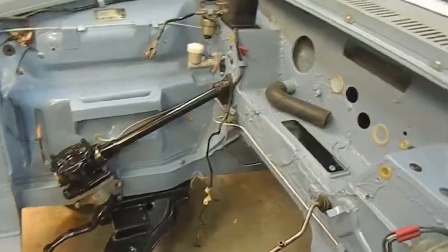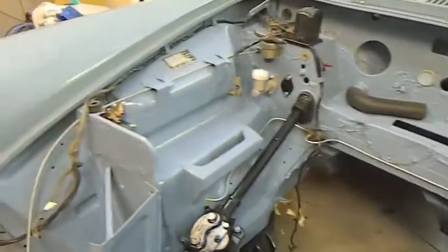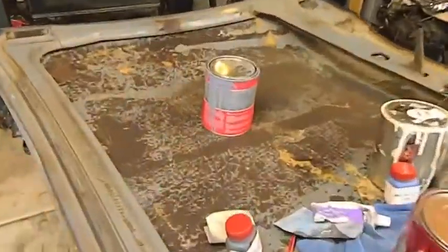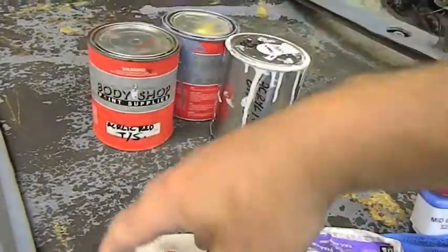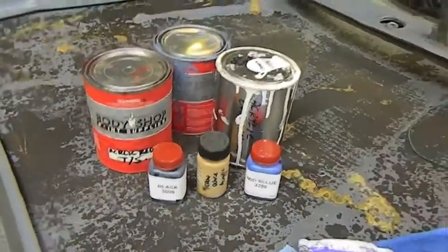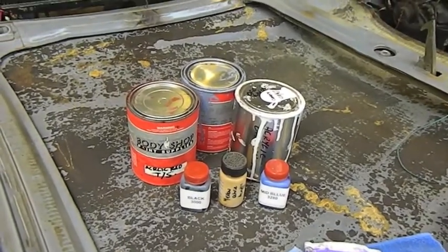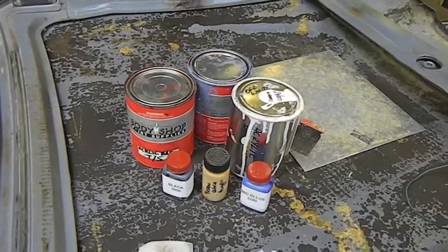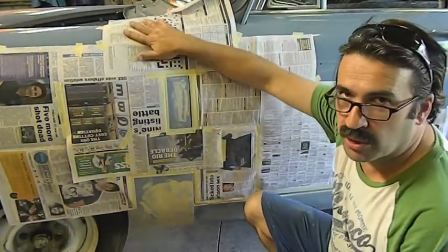I've been moaning about the colour match on this. The engine bay looks absolutely fantastic, but it is the wrong blue. I've had to mess around with it quite a lot. From the original blue I've added reduced white, reduced red, a black tint, an ochre tint, and a mid blue tint. It's taken hours to get close to the original colour. One of the blue tinters you can get is a red blue, so if I'd got that instead of plain blue I probably could have done away with the red.